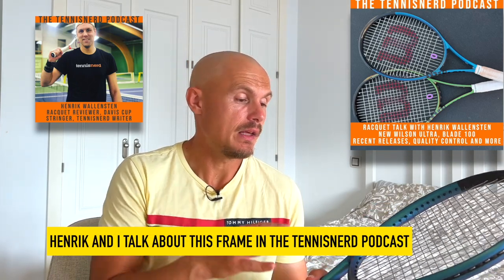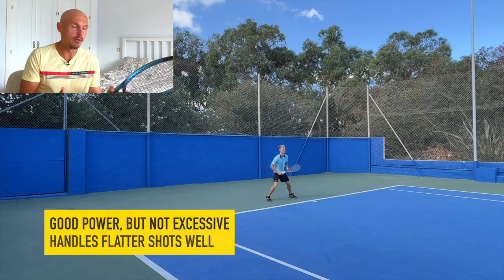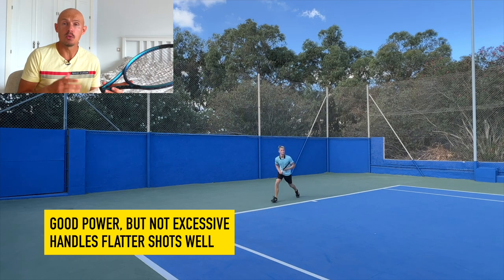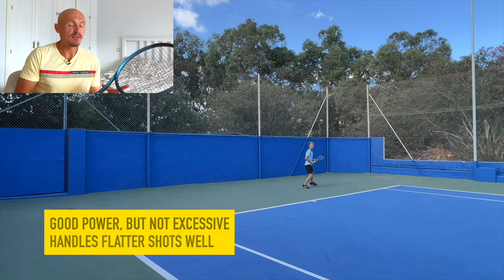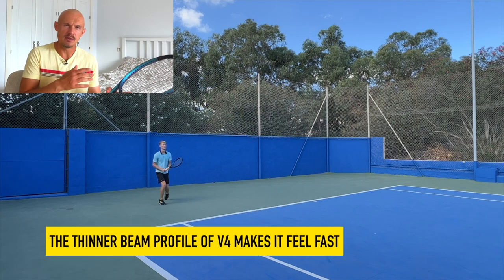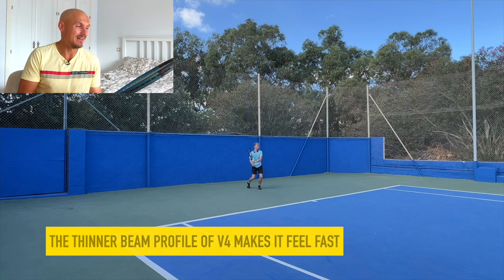Definite improvement. Good power — nothing excessive, nothing crazy. It's controllable. You need to hit with some topspin, but it handles flat shots quite well too. It's not a spin monster with a very aerodynamic beam, but it does feel faster through the air and can actually accelerate better. The previous one felt clunky and slow through the air, while this one feels more nifty.